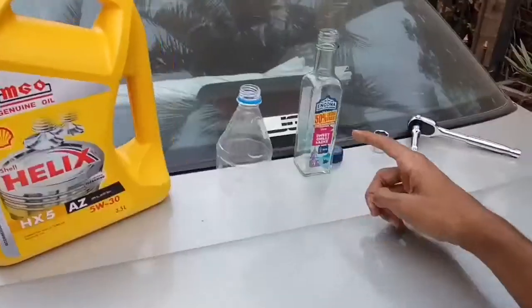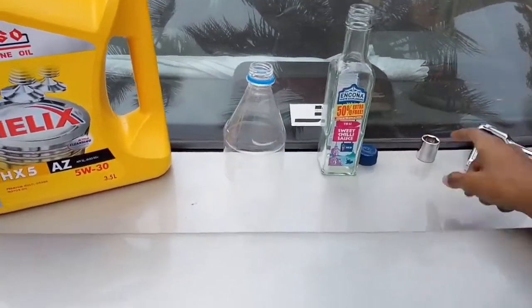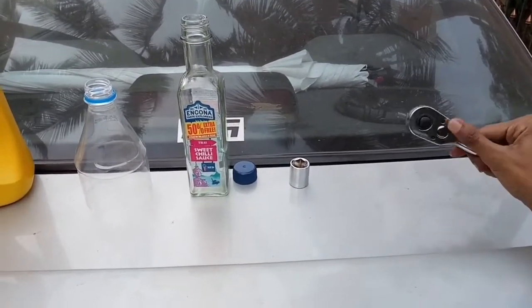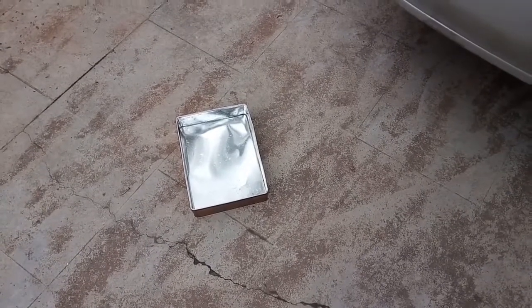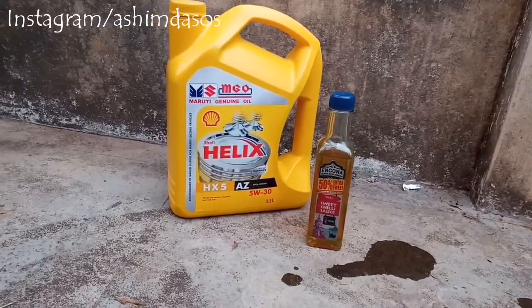5W-30 oil, a funnel, and a bottle to collect 200 ml — because the car needs just 3.3 liters and it's a 3.5-liter bottle — and a catch tray. I just collected 200 ml.